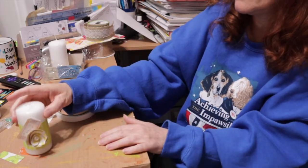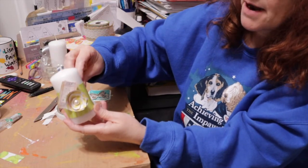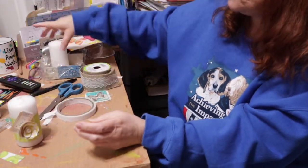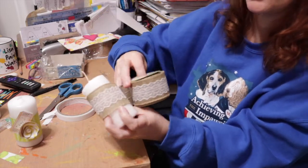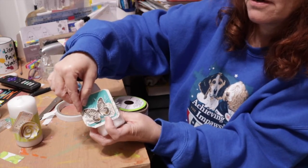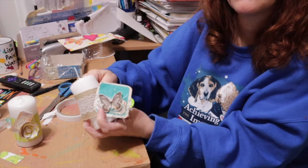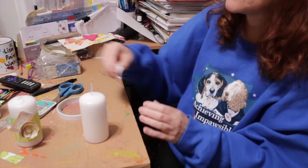Another way to do this is to use the same idea of wrapping, but instead of paper, wrap with burlap. Wrap with burlap, attach it around, then attach your decor to the front of it — you'd cut it down to fit a little better. That would look great as well.